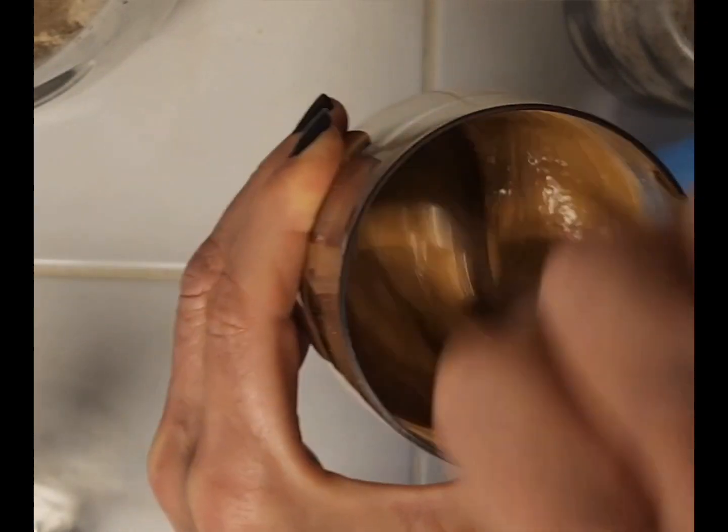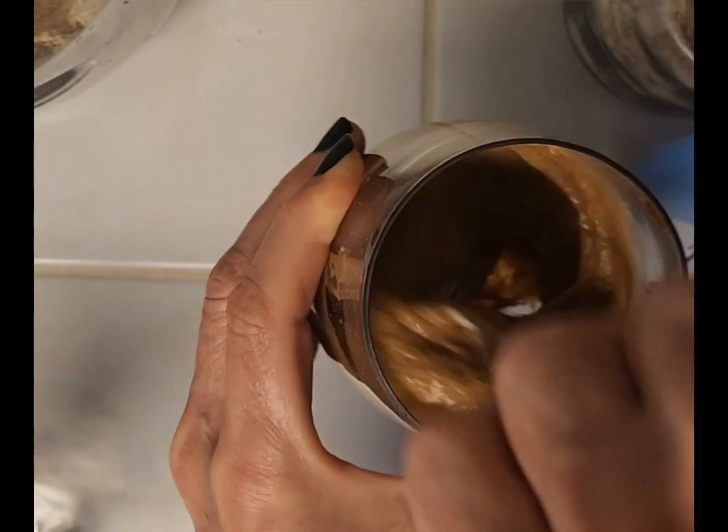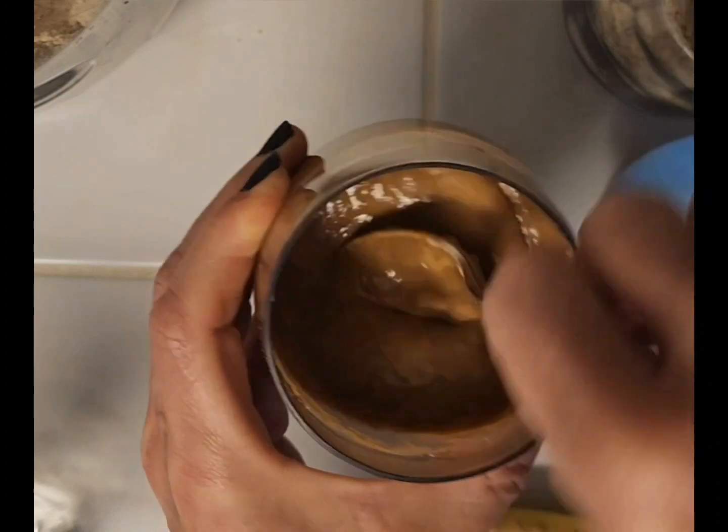Alright, that's mixed. Next I'm going to put that to the side.